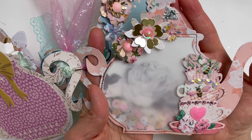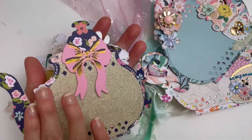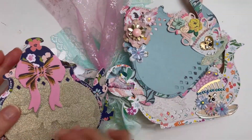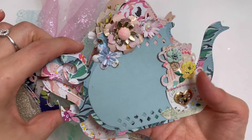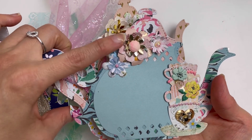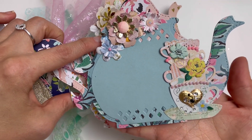This is the other one — just love it! And then this is the other side. Then this one here is the blue teapot with the pink flowers and my stacked teacup on the side.